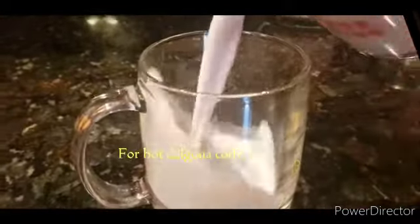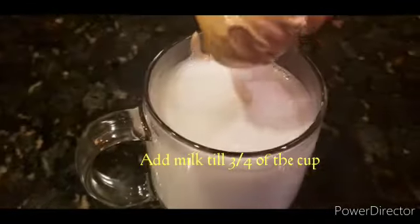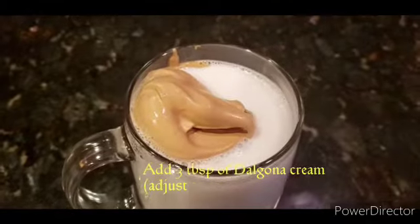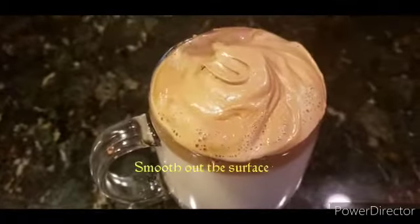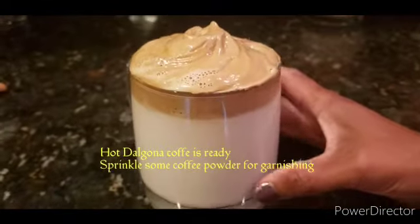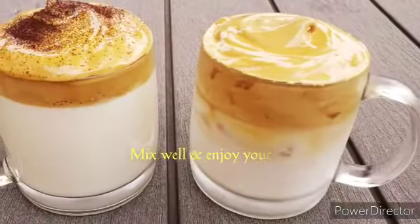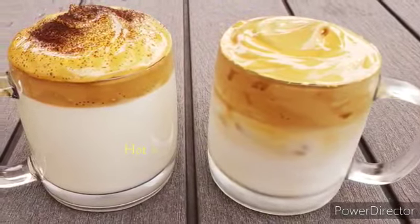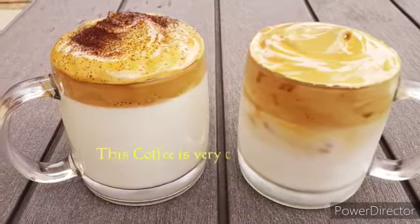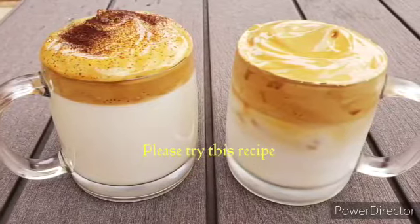Add a cup of hot dalgona coffee and add 3 tablespoons of dalgona cream. Add a cup of cream and taste it. Try it — all those who want to get your guess.